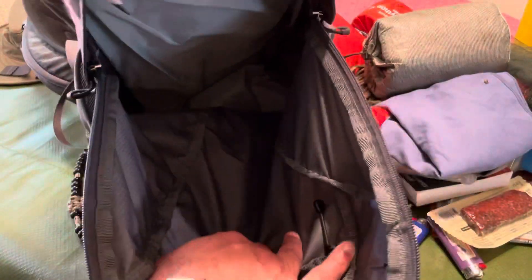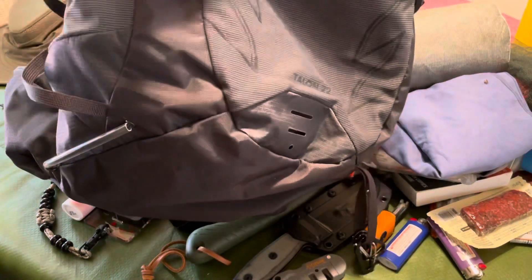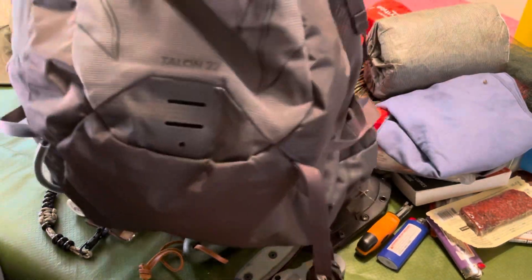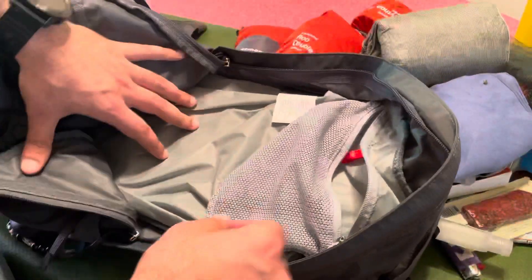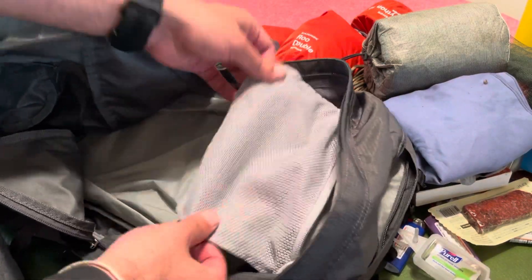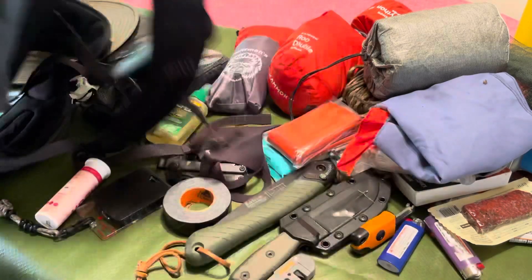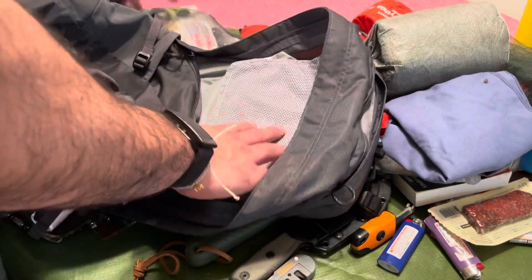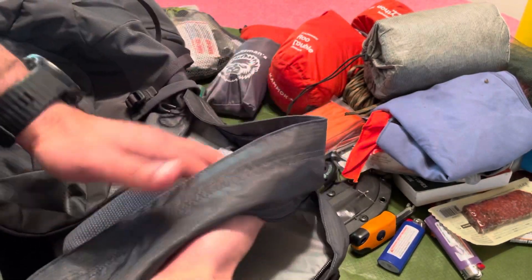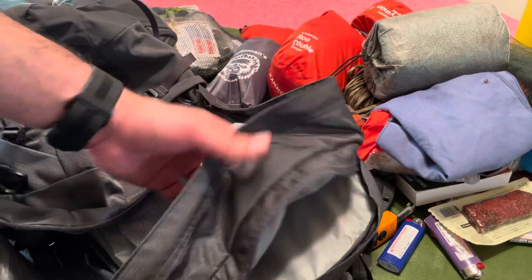It's got a really cavernous main pocket — pretty deep access. The one knock I have is these mesh side pockets: I wish they were a little bigger. They're a little thin and you can only really flat-pack things in there. Creating pressure from both sides means you can't use them to their fullest capacity — but better than nothing.